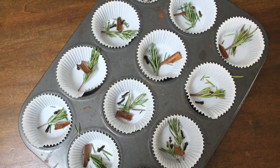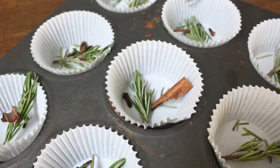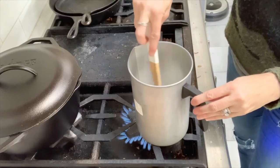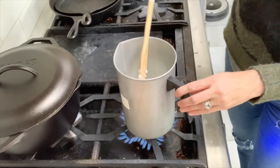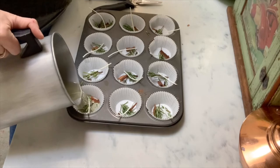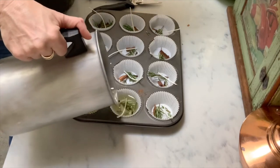When you go to melt your wax, I would highly recommend you use a pan that's going to be exclusive for these types of projects. You can purchase one like I did and use it only for your candle making or wax projects, because once you've used your pan, it's very, very difficult to get the wax off. So I just keep this one for any time I'm going to do this type of project.